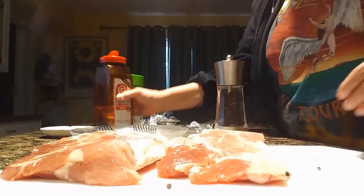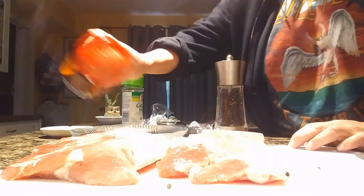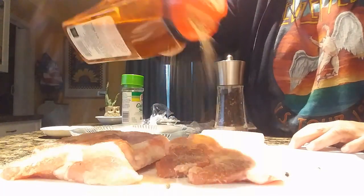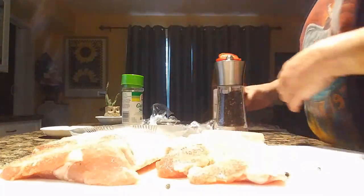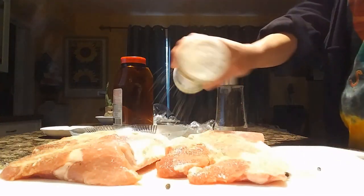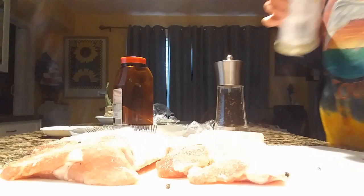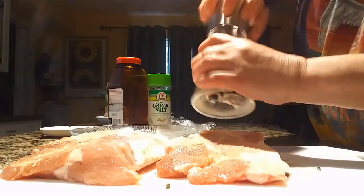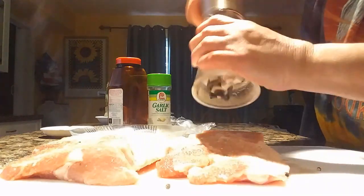Now we're going to do the same on the other side — garnishing — nice and thick so it's going to be beautiful. My wife is making some refried beans. That's a little bit too much but it's okay, the lemon will take some of the saltiness away. A little bit of garlic salt and some more.